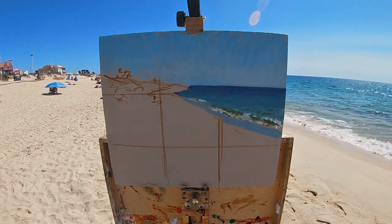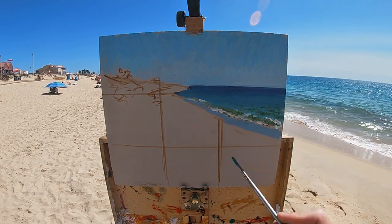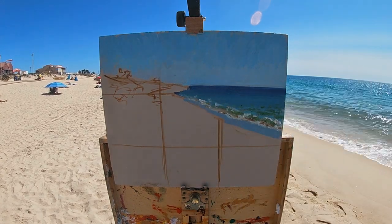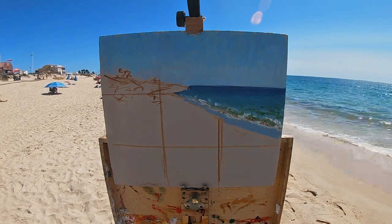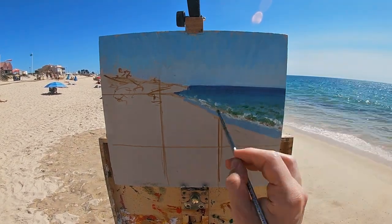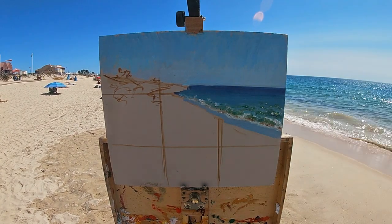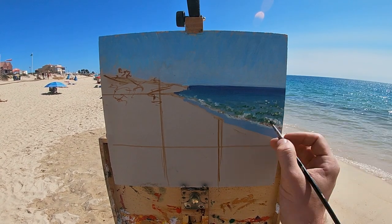When painting a seascape en plein air, you have to decide on certain shapes within the waves as they're constantly moving, so you aren't going to be able to paint completely from observation. You have to pick a pattern that you like within the waves, or a certain point in the cycle as the tide comes into the shore, and go with that. You can wait until the waves do a similar thing again and use that for reference. However, you won't be able to chase the movement of the sea — if you try, you'll never stop painting the sea.